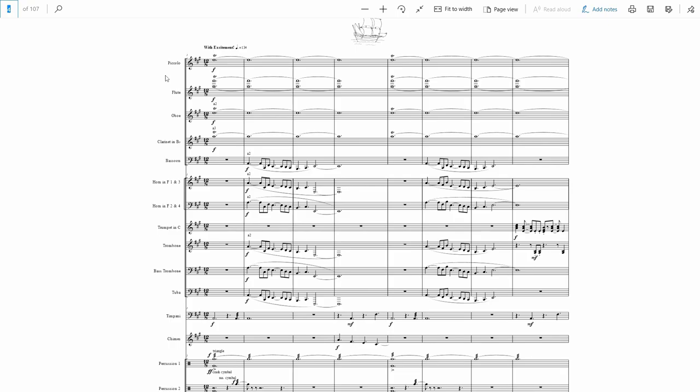So instead of one-and, two-and, three-and, four-and, it's triplet, triplet, triplet, triplet. It has more forward motion, more rhythmic drive, which I think is important for a swashbuckling style piece. I also just really love 12-8. I write it in a lot, especially for exciting pieces, but most of my music tends to have a triplet feel.